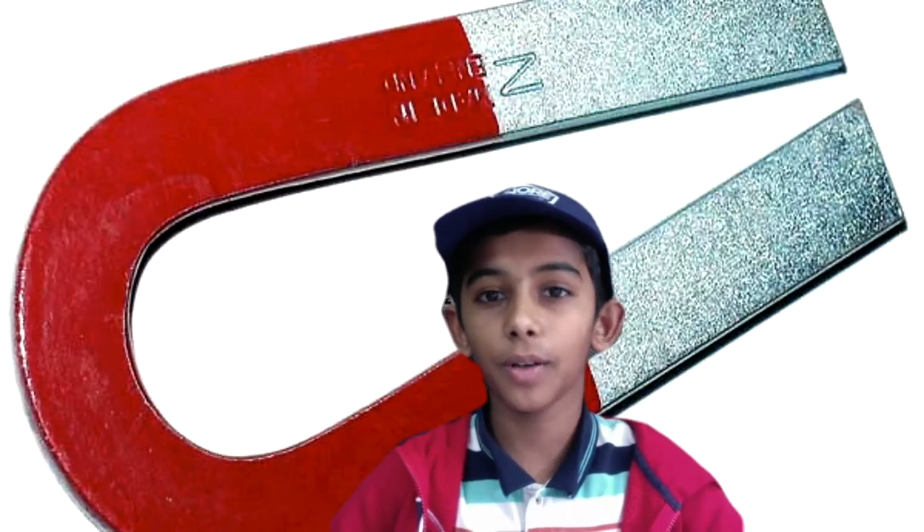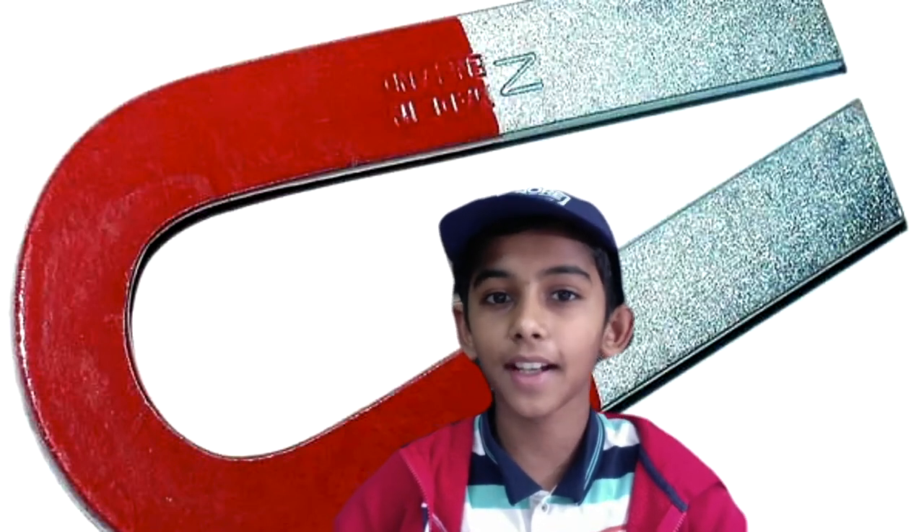That's all for this video. Hope you learned about magnets and how they work. See you guys next time!